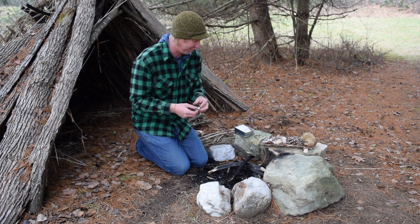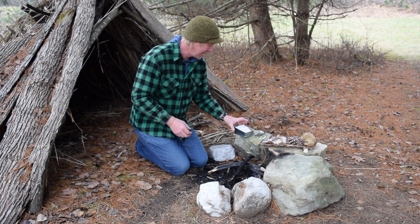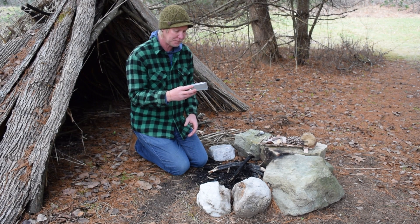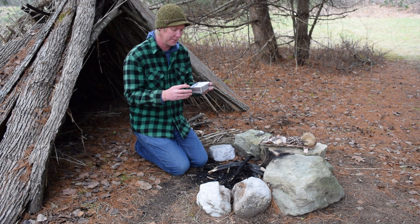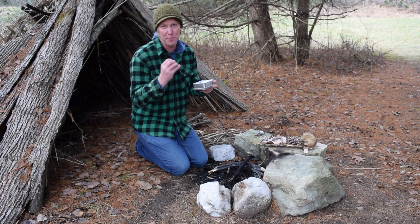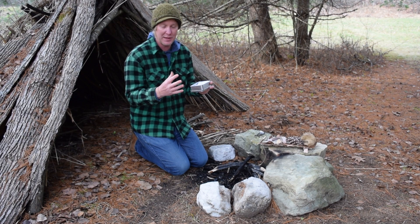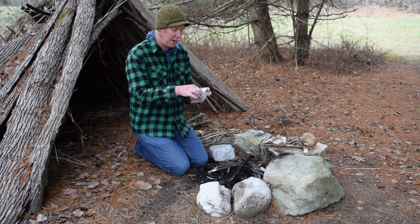To make a flint and steel fire, you need something called char cloth. Char cloth is really cool stuff, and I'm going to make some today. To make char cloth, you need a pure cotton material. What we're going to do is burn this inside a can and remove everything except for pure carbon — burn off all the other things in it and be left with pure carbon. That's an important piece.